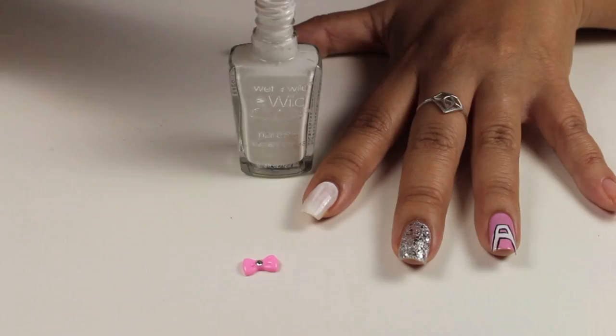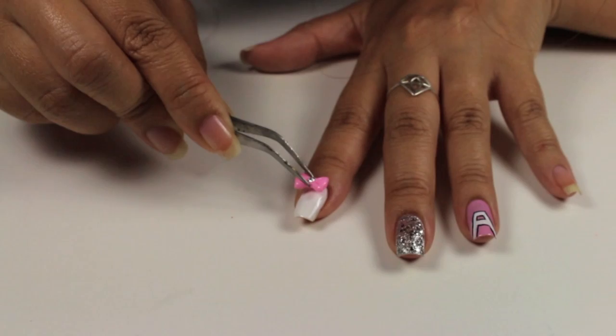For the pink bow, I'm going to use the Wet n Wild again and do two coats. Then with tweezers, apply the bow which I purchased from eBay.